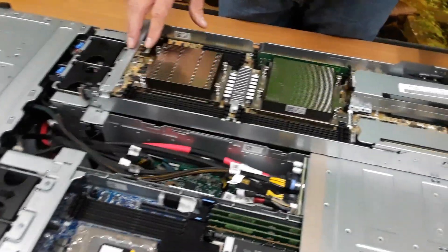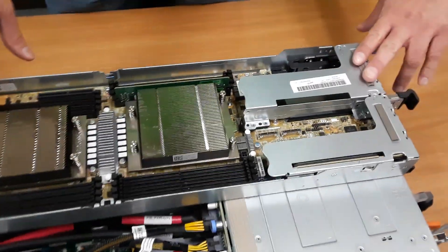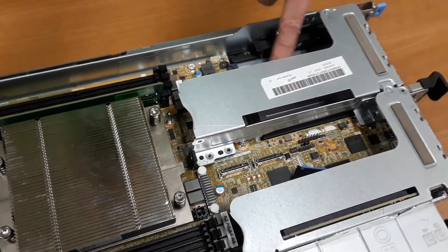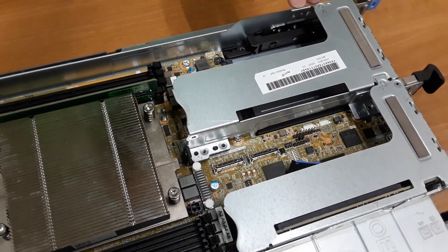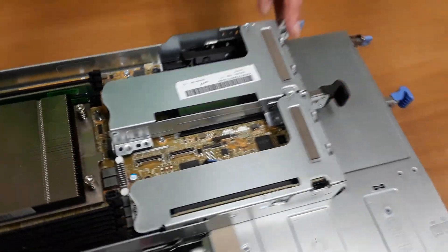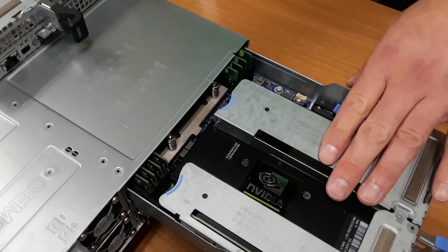If we look at these sleds, we have a number of options available. We have a pair of PCIe Gen 4 X16 risers. We also have an OCP 3.0, which is also a Gen 4 X16 option.